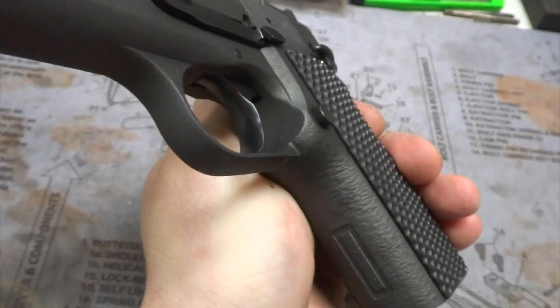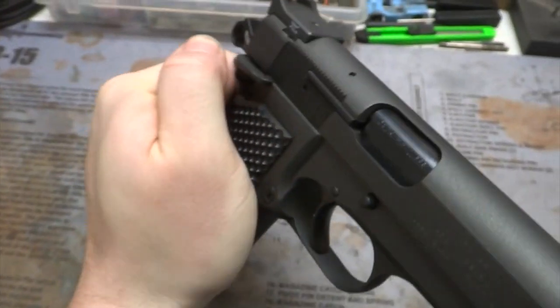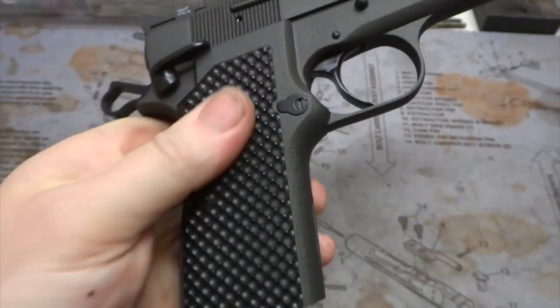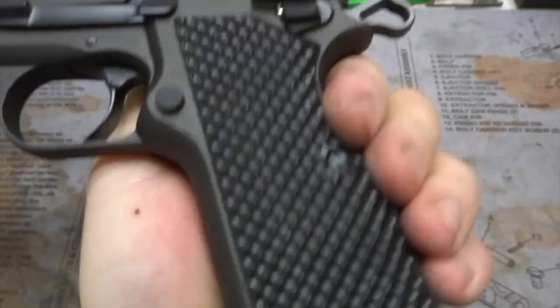It's got the cylinder slide trigger and cylinder slide ambi safety. Also VZ grips — I believe these are their golf ball pattern. Not sure if they're called golf ball pattern, but that's what it is.